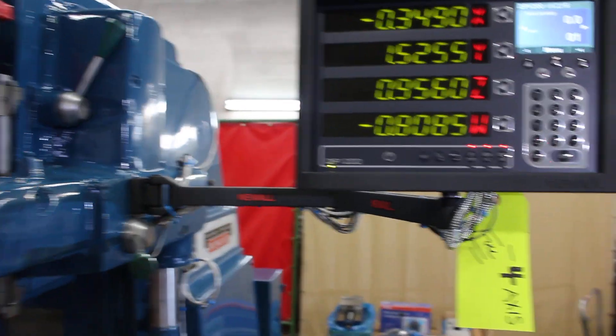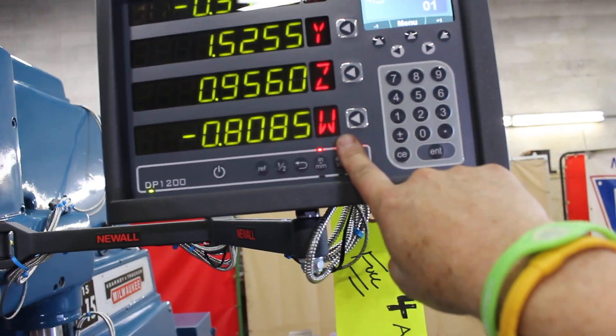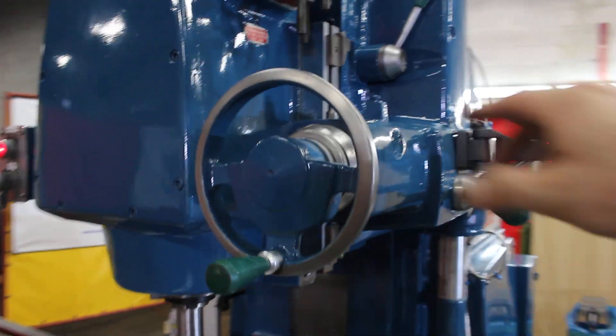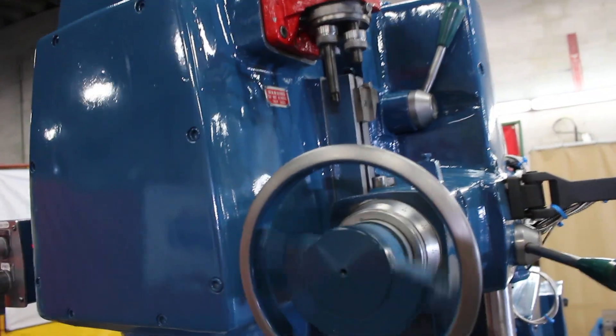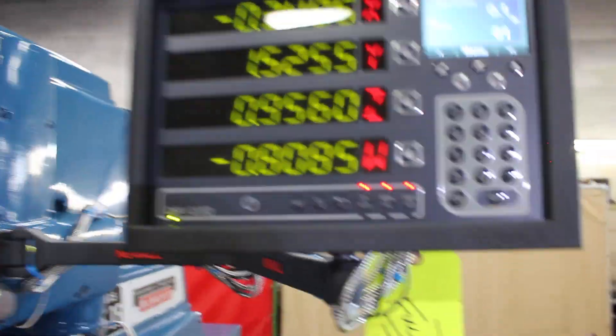That one's labeled — while we're here on the Microson 10 — that one's labeled for W axis. That being said, for your fourth axis on your vertical up and down, that's going to be labeled for your W here.